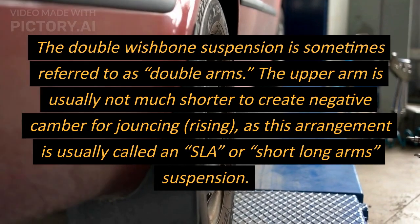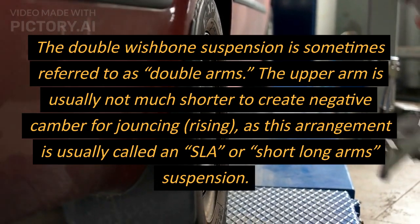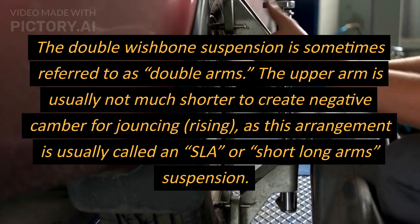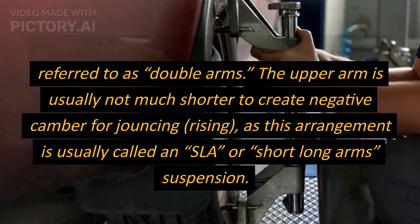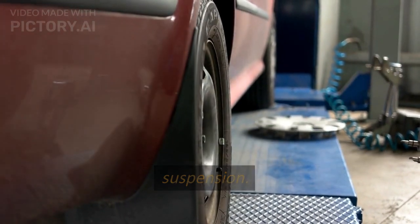The double wishbone suspension is sometimes referred to as double arms. The upper arm is usually shorter to create negative camber for jounce — this arrangement is commonly called SLA, or short-long arms, suspension.